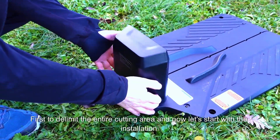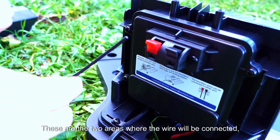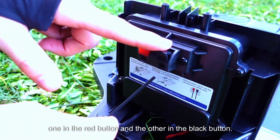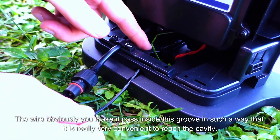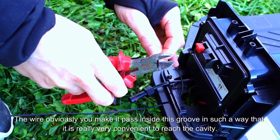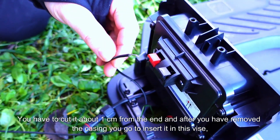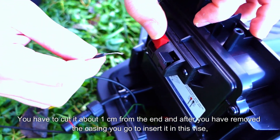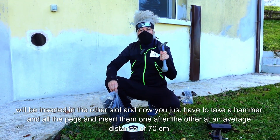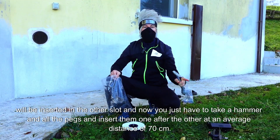Now let's start with the installation. First, you need to remove the dock station case. These are the two areas where the wire will be connected — one in the red button and the other in the black button. You make the wire pass inside this groove so that it is very convenient to reach the cavity. You have to cut it about one centimeter from the end, and after you have removed the casing, you go to insert it in this vise so it will take all the current. Now you just have to take a hammer and all the pegs and insert them one after the other at an average distance of 70 cm.